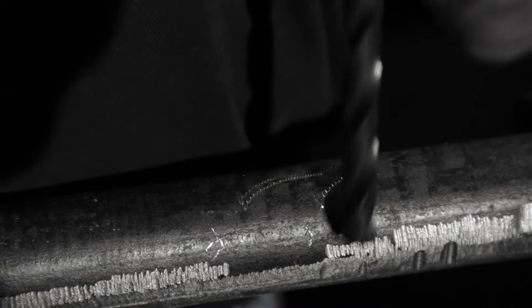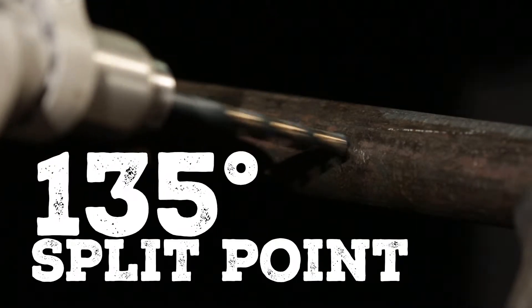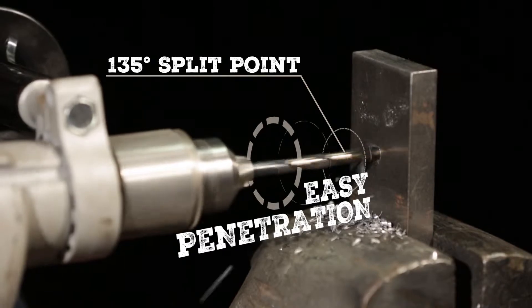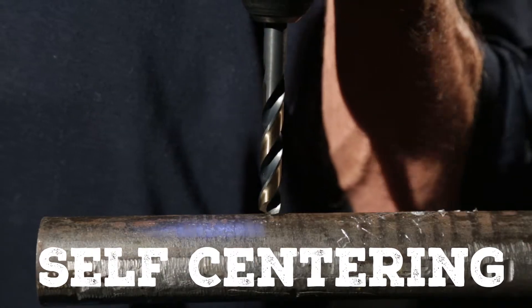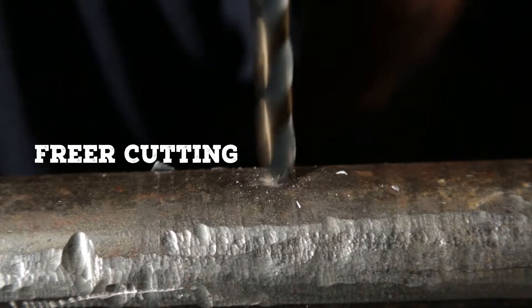While other drills have a 118-degree point, Nitro Jobber Drills feature a 135-degree split point for easy penetration in a wide range of materials. This aggressive, self-centering point angle reduces walking at the drill point and creates a freer cutting action.